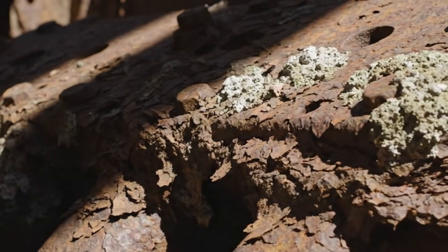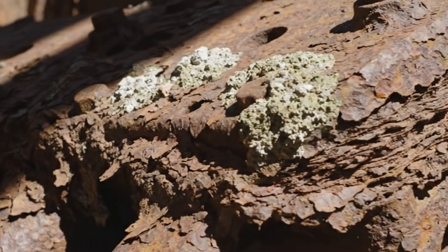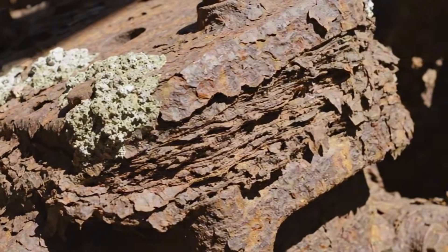This extreme close-up reveals the true extent of the corrosion. The swamp mud has preserved some areas considerably.